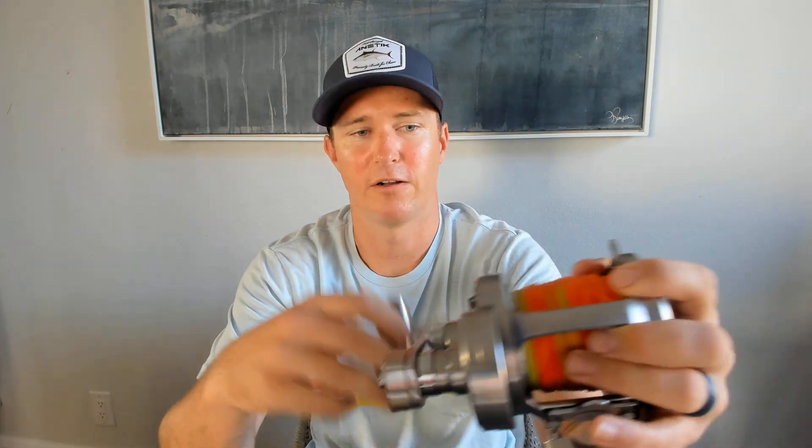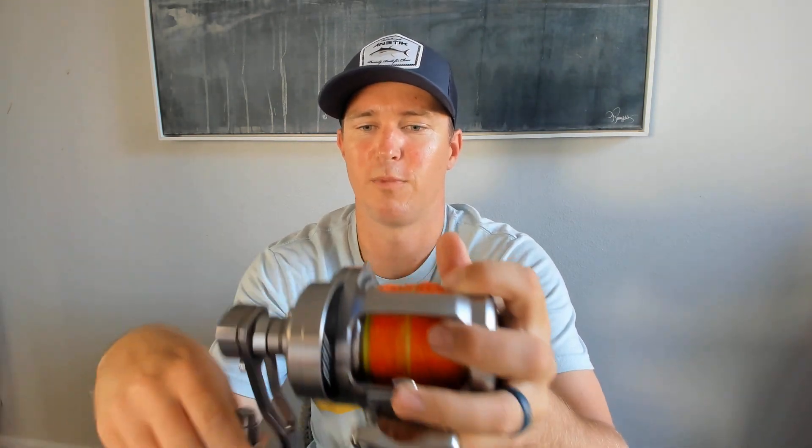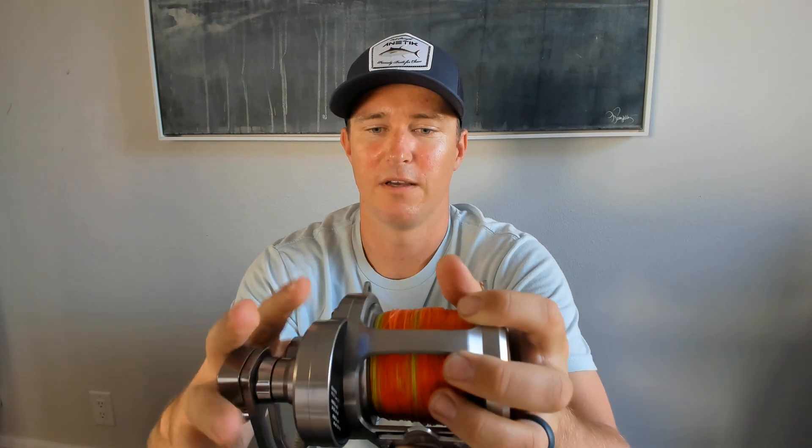I wanted to go over my experiences with it. I've fished it a little, caught some fish on it, and I think it's a great reel. I got this for the purpose of nighttime knife jigging and heavier fly line bait fishing — like 80 to 100 pound fly line. In hand, it feels great; it's not too big, not small to where you'd feel under-gunned if you hooked up on a 200 pound fish.